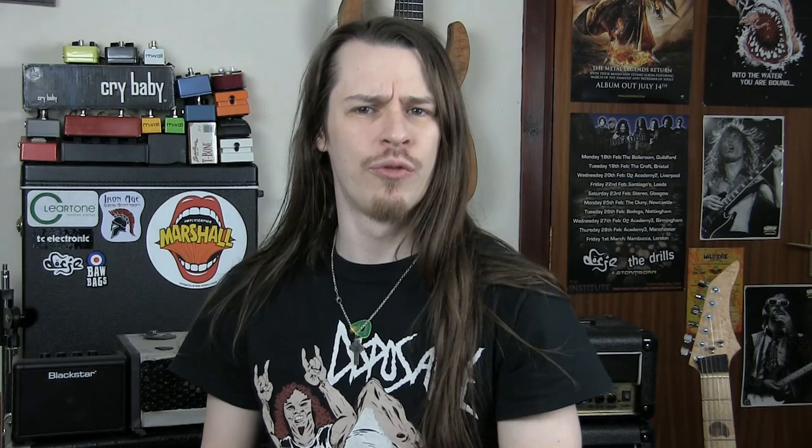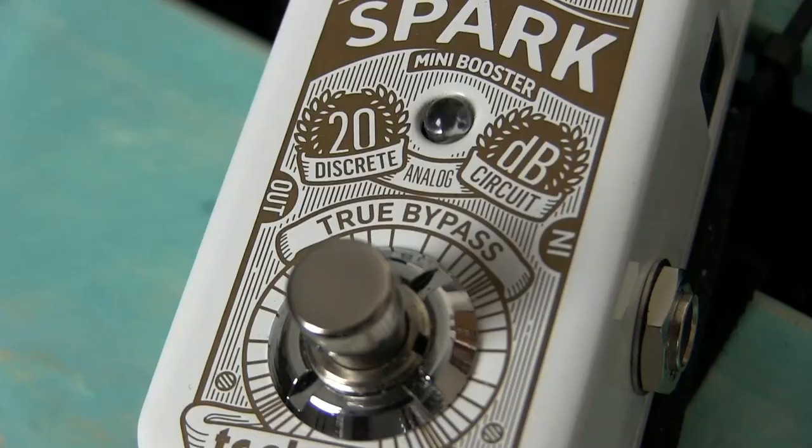Let's start off with True Bypass. This term is often shouted from the rooftops by companies looking to communicate that their products are high-end and are best for your tone. Many will even write it on the pedals themselves. True Bypass refers to a situation where the input and output jacks of an FX pedal are linked directly to each other while the effect is inactive or in bypass. This means that none of the electronics or components on the circuit board are affecting the signal going through the pedal. Off means off.